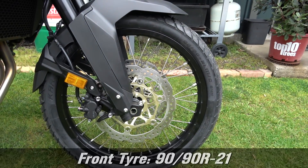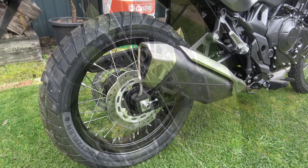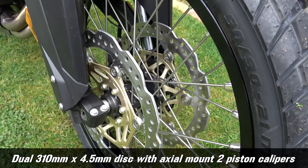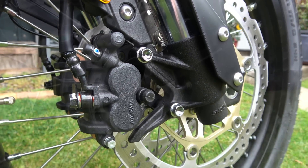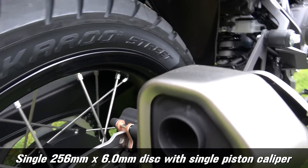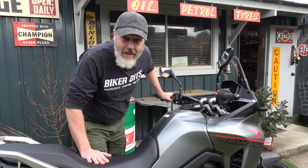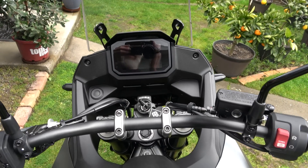Your front tyre is a 21-inch and your rear tyre is an 18-inch. The front brakes have dual discs — 310 millimetre — with axial mount two-piston calipers. The rear brakes are a single 256 millimetre disc with single-piston caliper. And this thing comes with two years warranty. Can't be bloody unhappy about that.